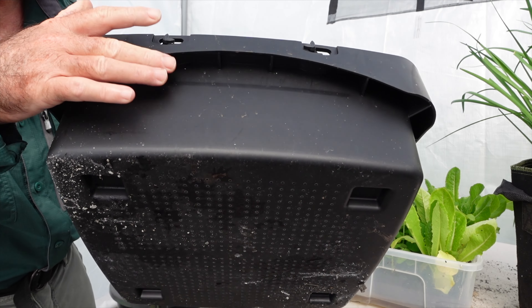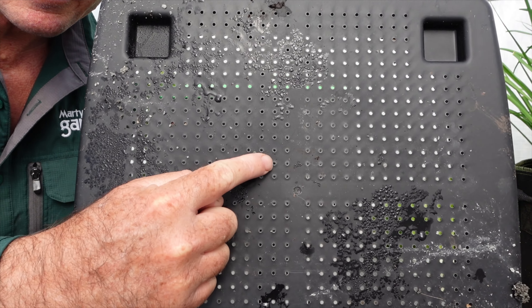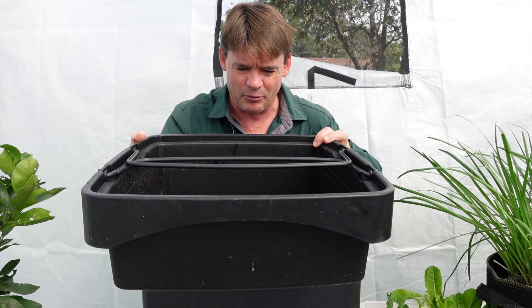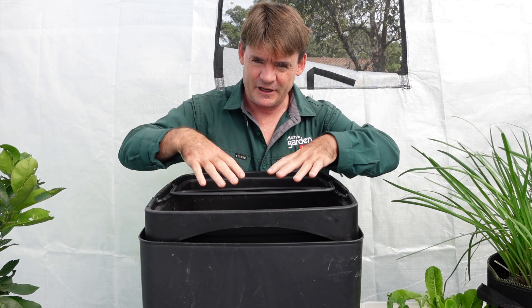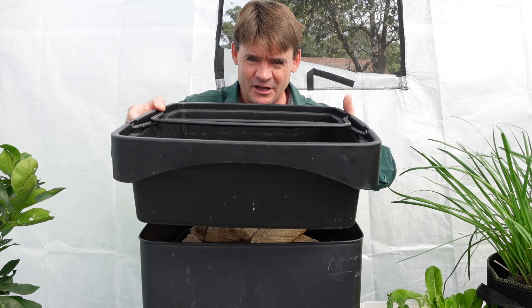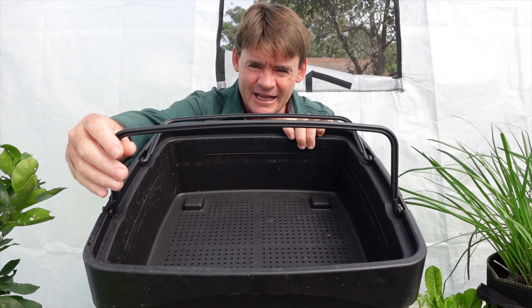Moving down into the farm, I'll show you the second grid. This is the second grid — when you're using worms to migrate up after they've eaten all the bedding below, you put this on top of your bedding, add new bedding and new food, and they move up through into this tray.